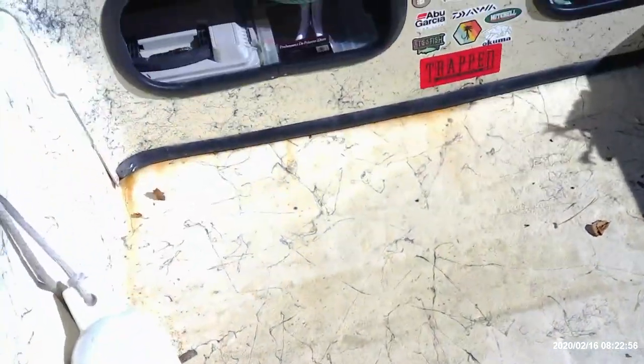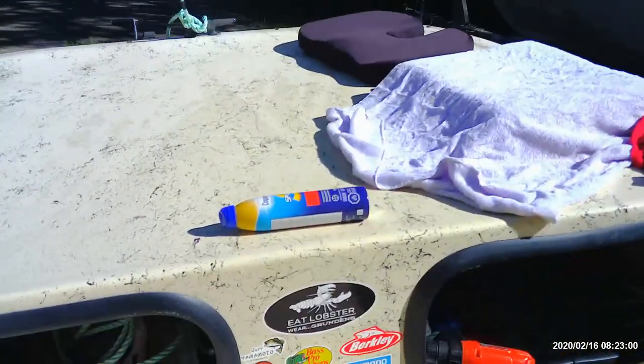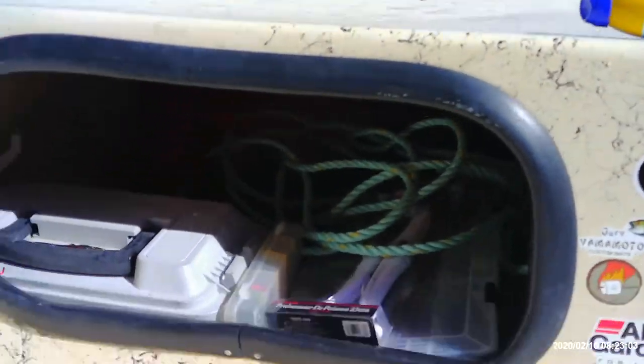Moving forward here, walking around the console, we've got two little storage doors on there, which is actually great for me — I have a lot of stuff I usually like to bring. Up there I've got my tackle trays, all my marine safety stuff, and my toolkits.